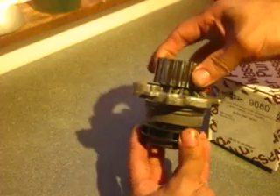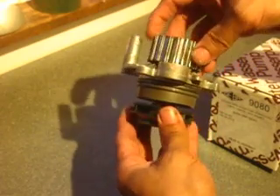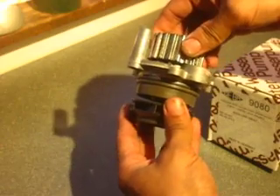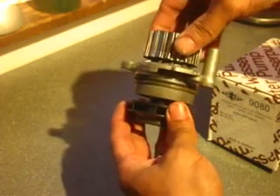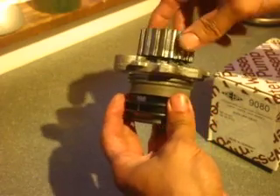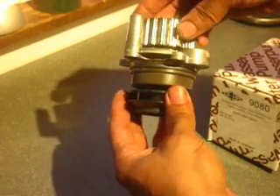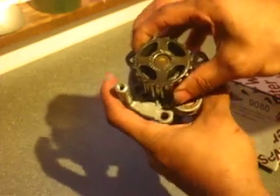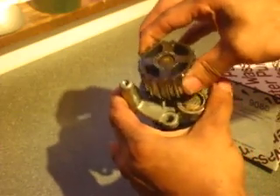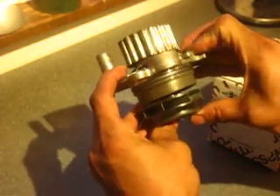This right here is a water pump out of an '03 Volkswagen TDI, 1.9 liter US standard with the turbo. If you ever wondered why the dealer changes the timing belt with the water pump, you'll see the German over-engineering, I guess, doesn't extend to the US market.